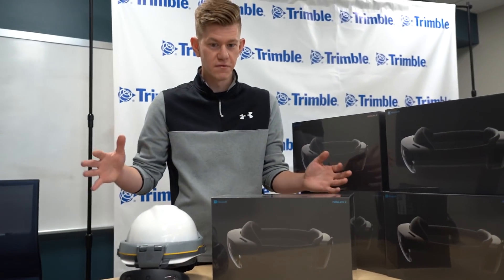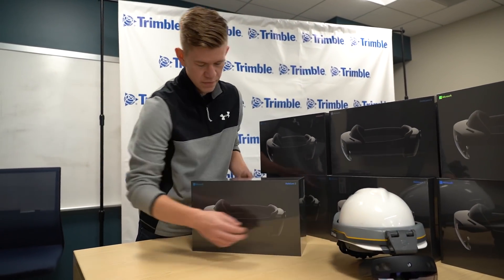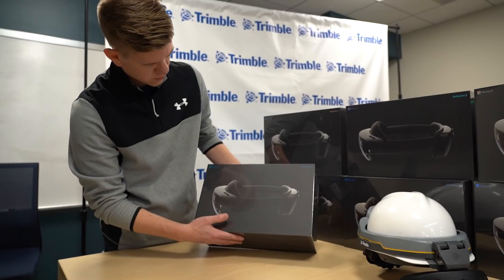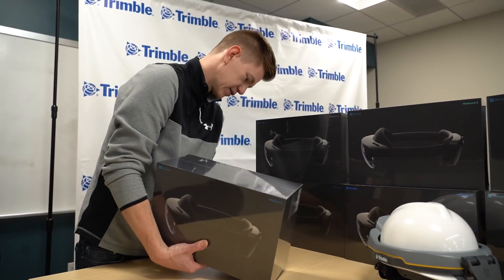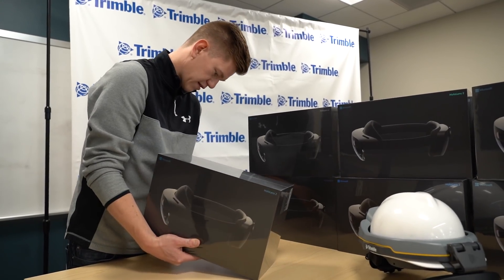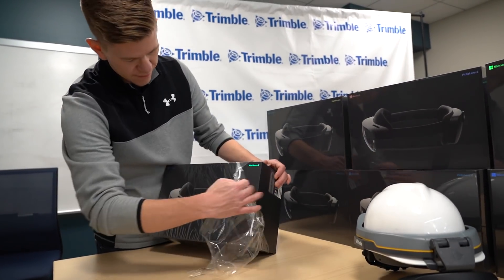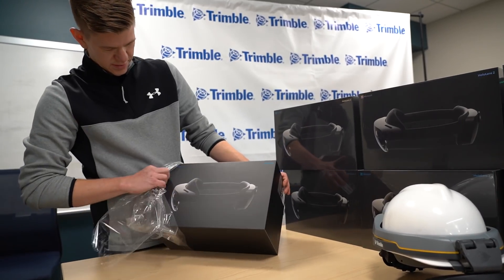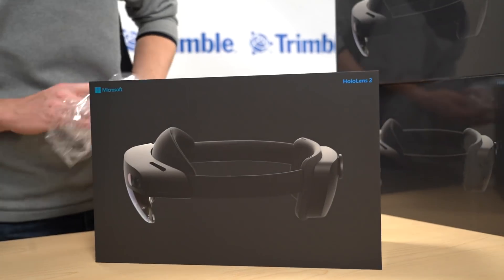So first time ever unboxing one of these. Let's see what we got. It's like Christmas morning.